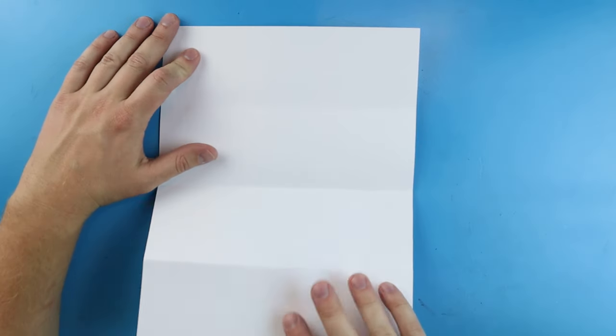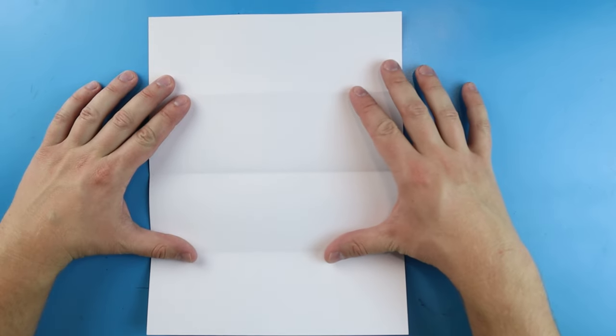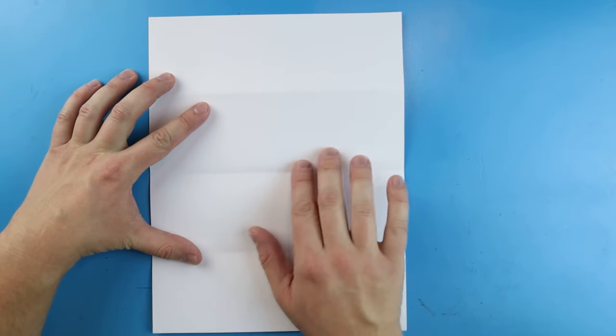When I open it up I have a nice little surprise fold. I can open it this way or I can flip it around and open it this way. These two lines right here give me a little bit of a guide so I don't have to worry about crossing it.